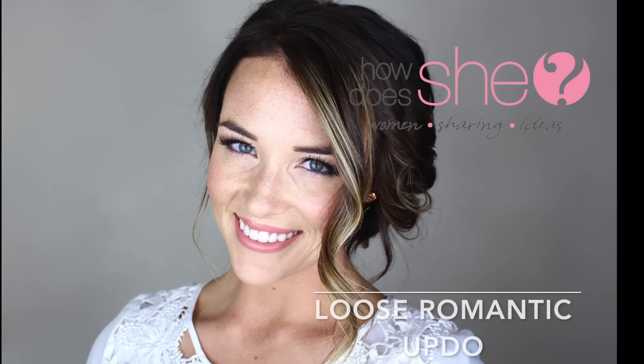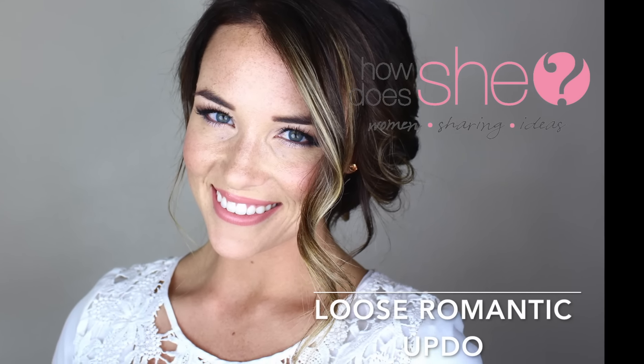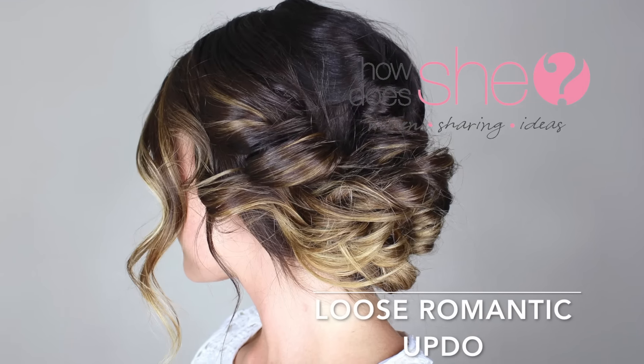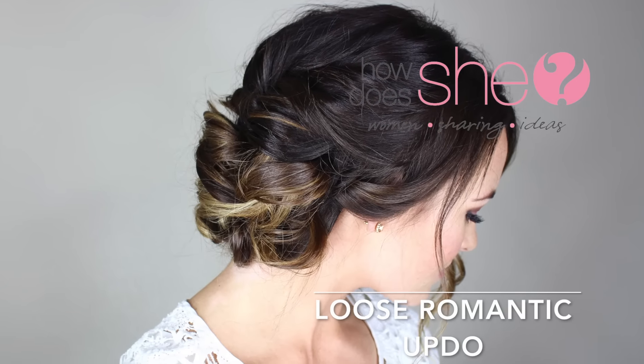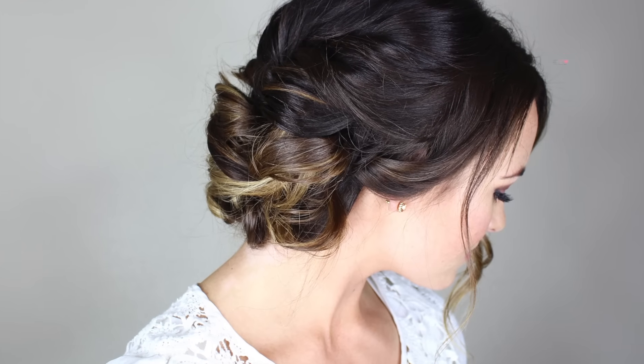Hello everyone! I'm Savannah and I am so excited to be creating tutorials like this every month for How Does She. The one I'm sharing today is a loose romantic updo that is just perfect for Valentine's Day coming up.